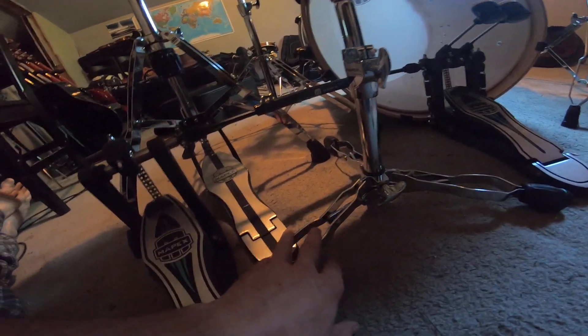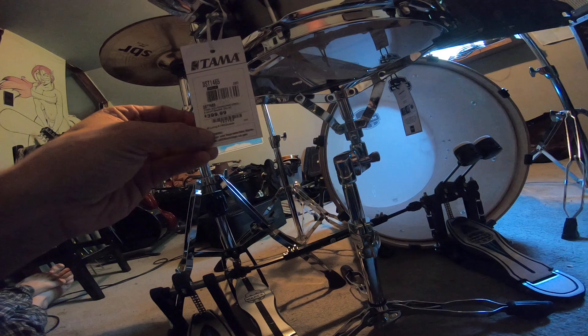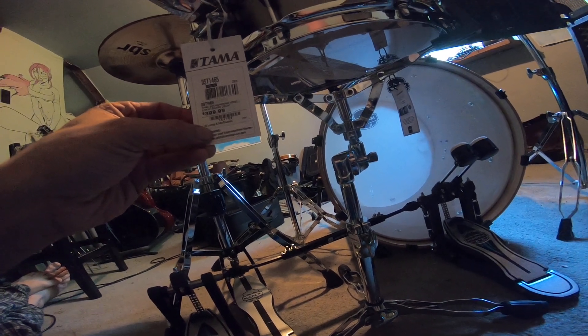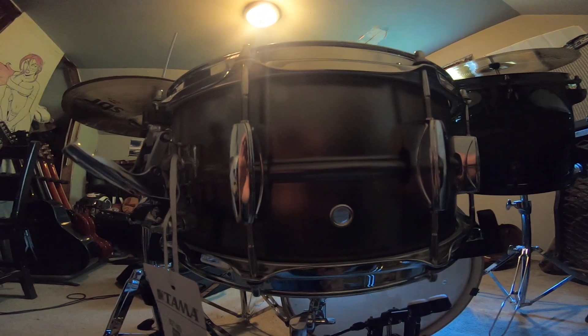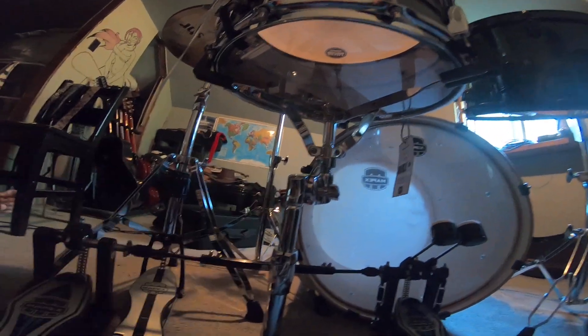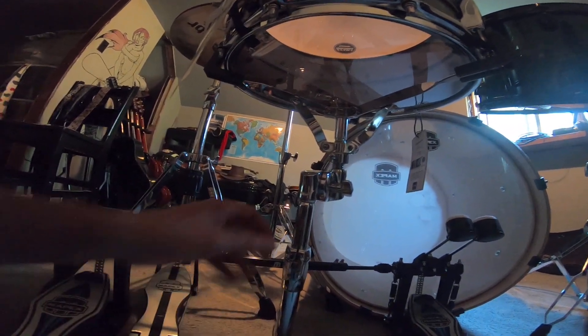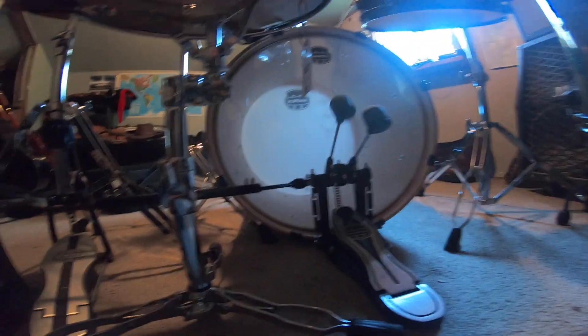I've got everything set out nice and wide so nothing will fall over, so now I've got to figure out how high I can put this. This snare is a six and a half by fourteen inch. I still have the tag on it — I just haven't gotten around to taking it off — but it's a beautiful snare. How stable is it though? I want to make sure if I raise this up I don't have it toppling over and breaking.